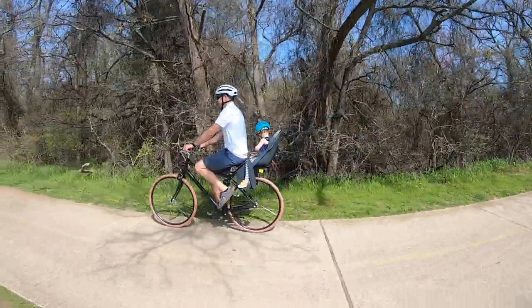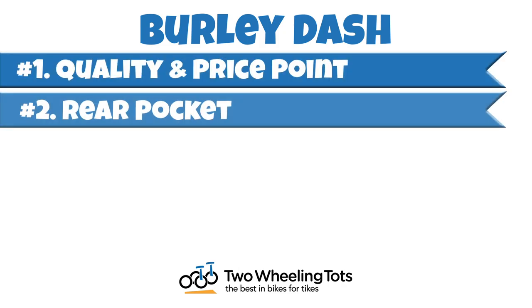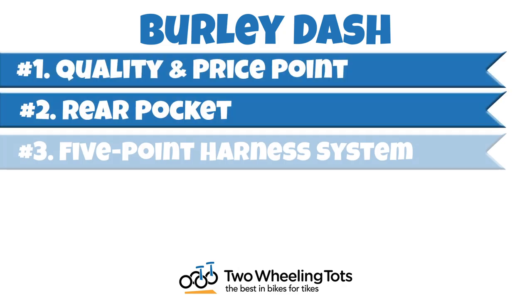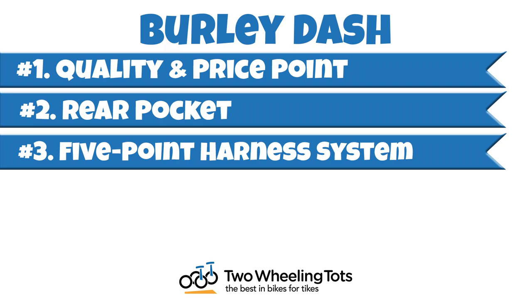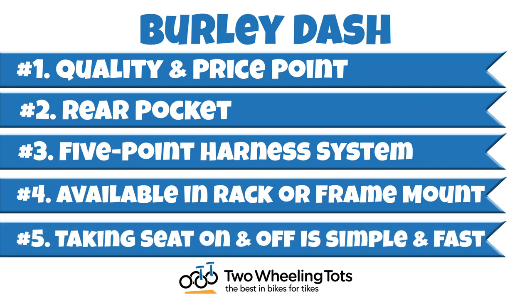Here are five features we love about these new seats. Number one, quality and price point. Number two, the rear pocket. Number three, five-point harness with higher buckle. Number four, it's available in rack or frame mount, so it's compatible with more bikes. And number five, taking the seat off is really easy and fast.